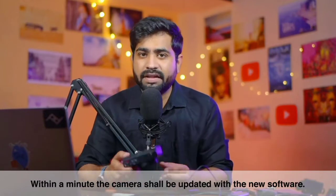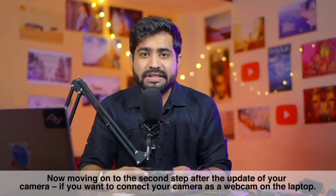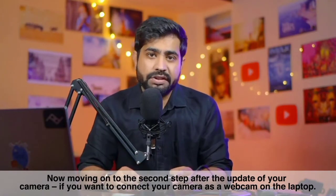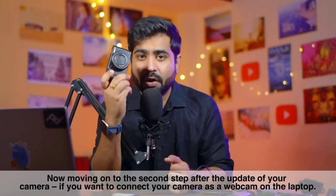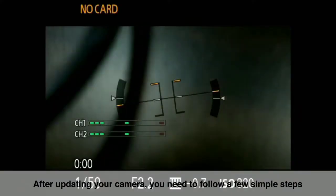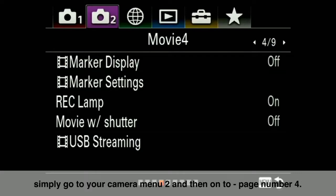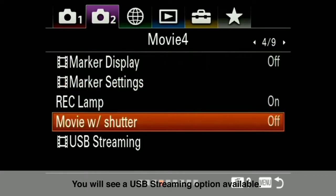Within about 1 minute your camera will be updated. Now for the second step: after updating, you need to follow some steps to connect this camera as a webcam on your laptop. Go to Camera Menu 2 and navigate to page number 4. On page 4 you will see the USB Streaming option.